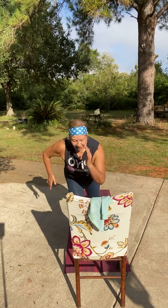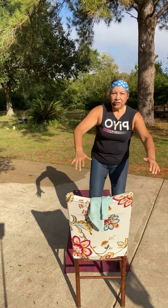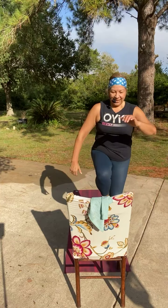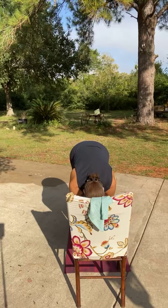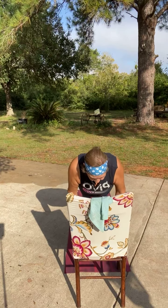Right lunge — four. Yes. Switch it out, left side. Knee lift if you want. Now inhale, fold, half lift. Take it to plank. We're going to do a little chaturanga here. Up dog. Take it to down dog.